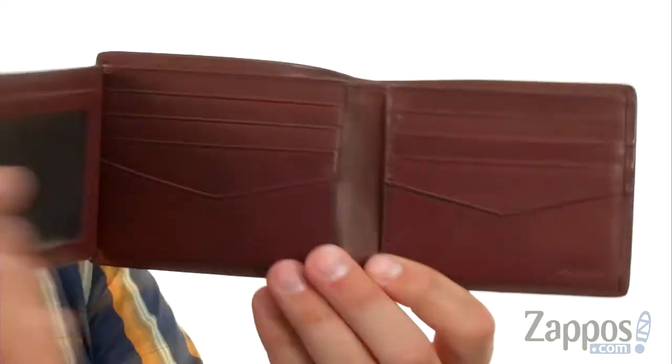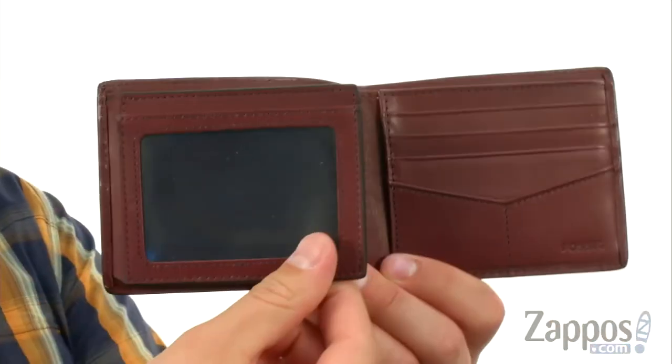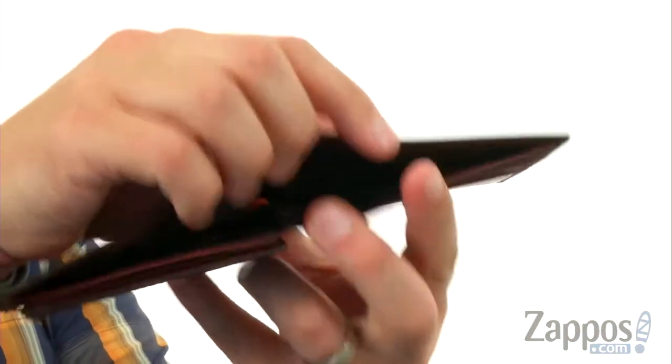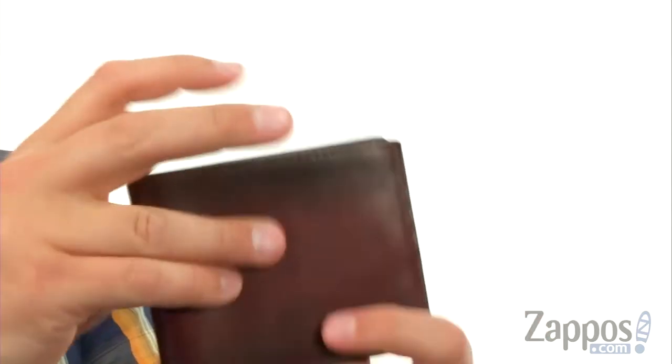so you can have plenty of space on the inside with lots of slots for your credit cards, ID window right there, so you always have that ready. And then here on the inside you'll see you have a nice wide compartment which is perfect for carrying around all your cash.